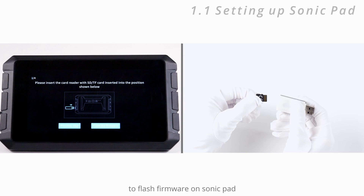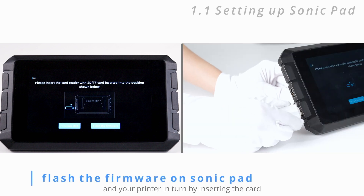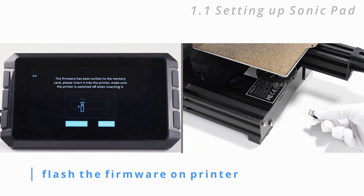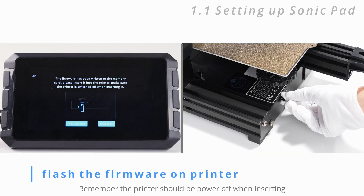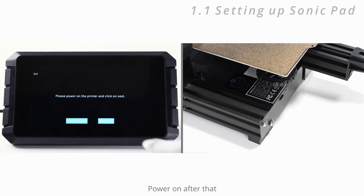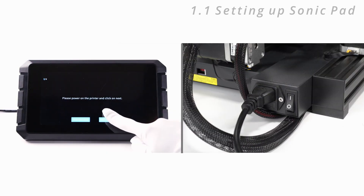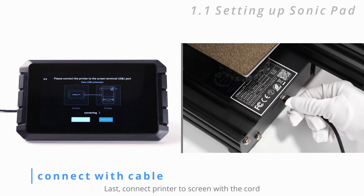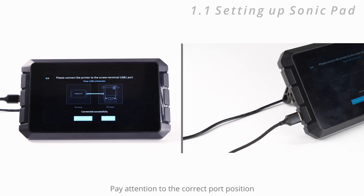Next, flash firmware on the Sonic Pad and your printer in turn by inserting the card. Remember the printer should be powered off when inserting, then power on after that. Finally, connect the printer to the screen with the cord — pay attention to the correct port position.